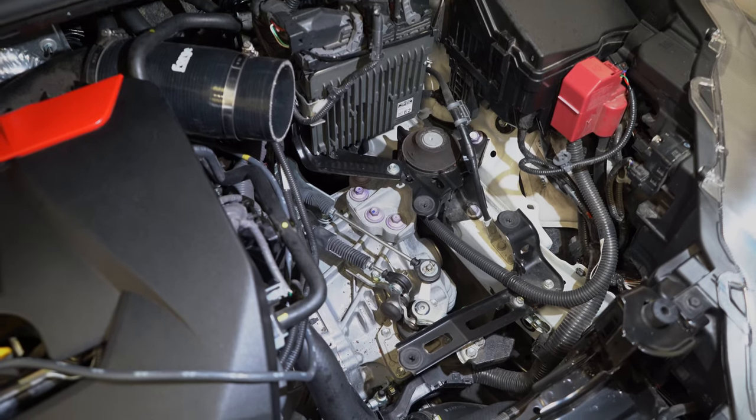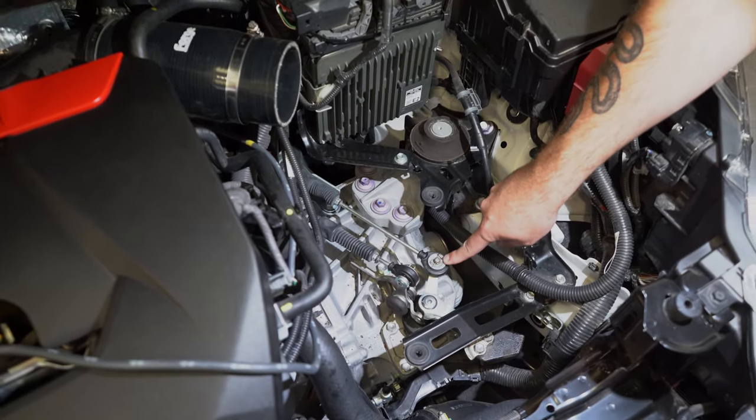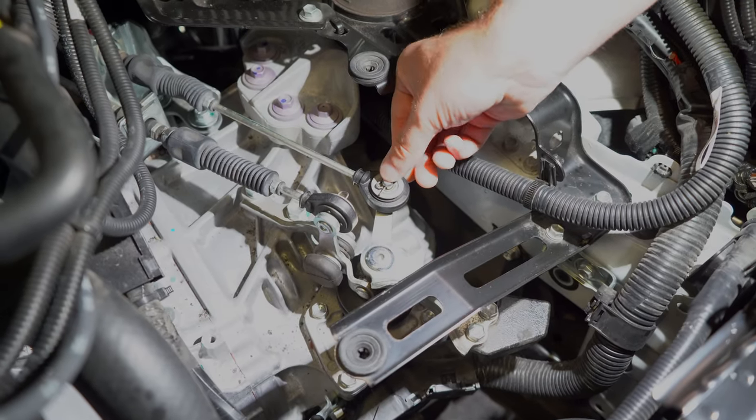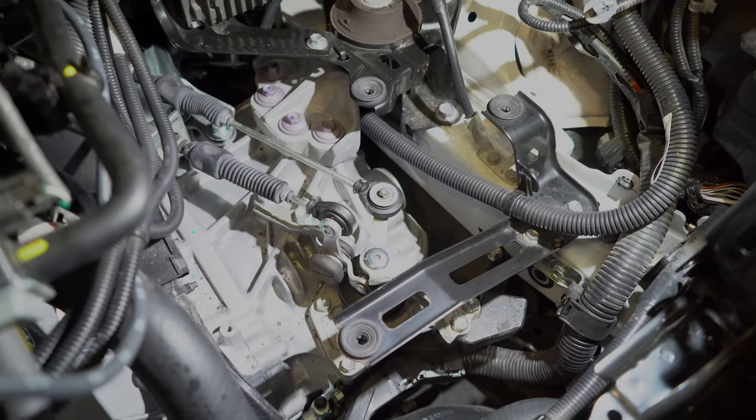Now with the airbox and the scoop removed you'll see the top of the gearbox and the gearbox linkage — this here is the gearbox linkage that we'll be working on today. The next step is just to remove this retaining clip: you simply pop that off and pop it to one side, and you won't be using that for the rest of the install.